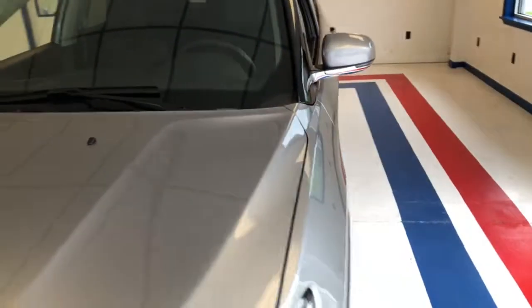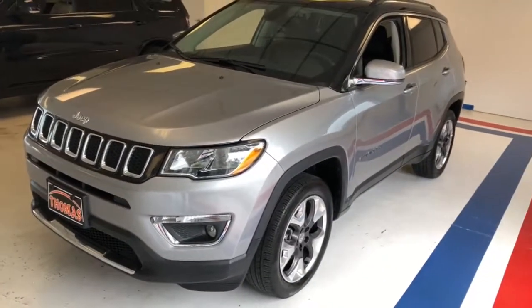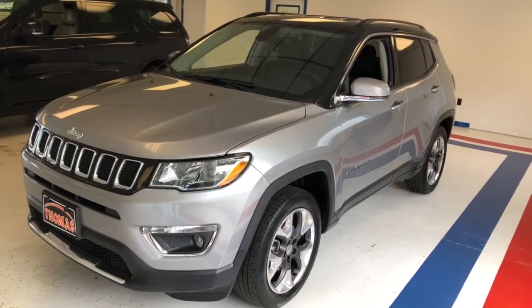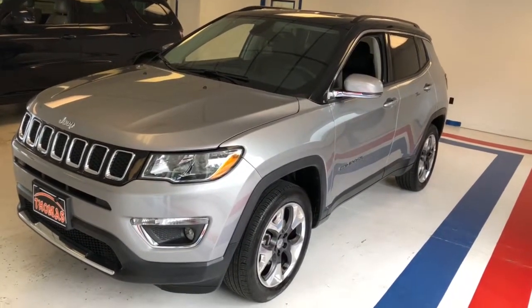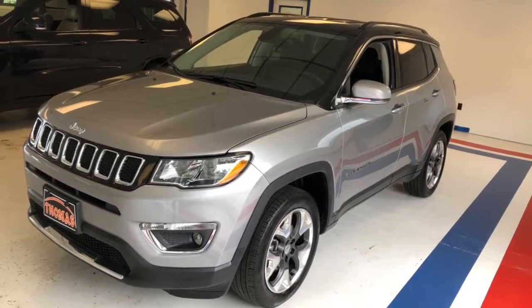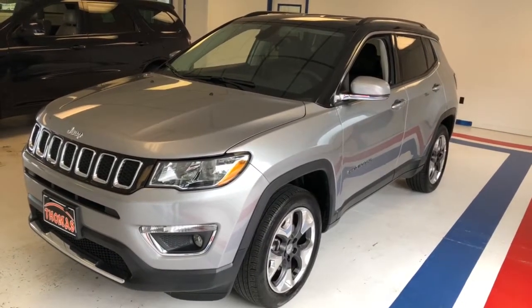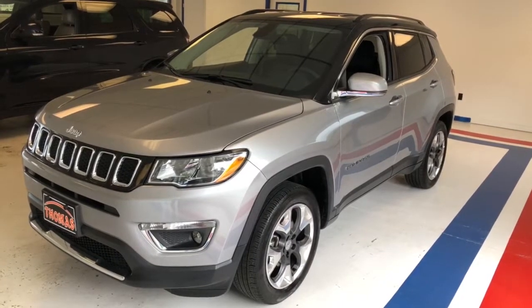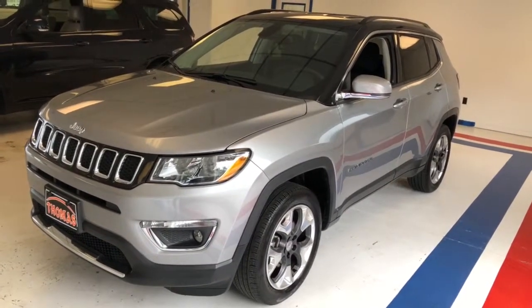But this is it, guys — really a nice, clean used alternative. It still has the remainder of Jeep's comprehensive as well as powertrain warranties, transferable to the next owner, so you can buy this vehicle with confidence. We've sold a lot of these and they move very quickly. If you're interested, please give us a ring at area code 717-485-4224, or look us up on the web at www.thomasata.com. My name is Kevin Richards — I appreciate your time watching this video. I hope you found it beneficial, and I wish you an excellent day. Thank you.